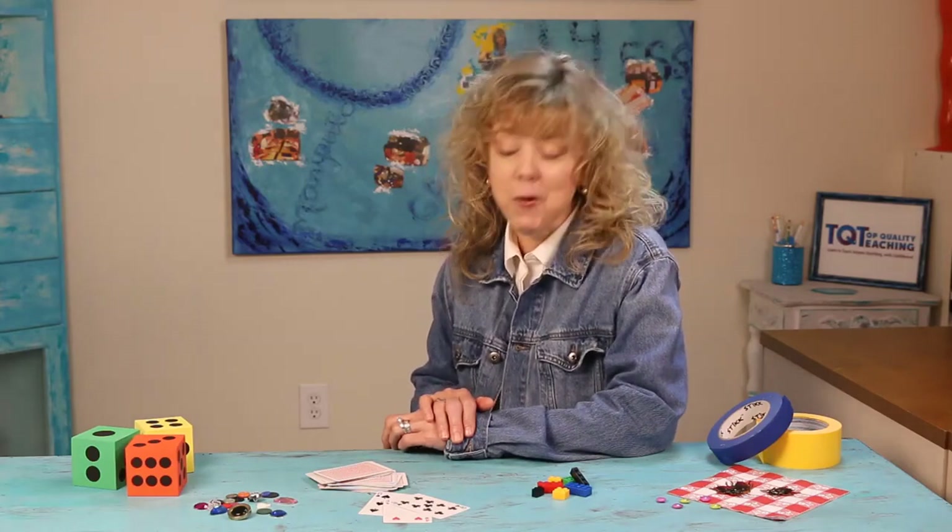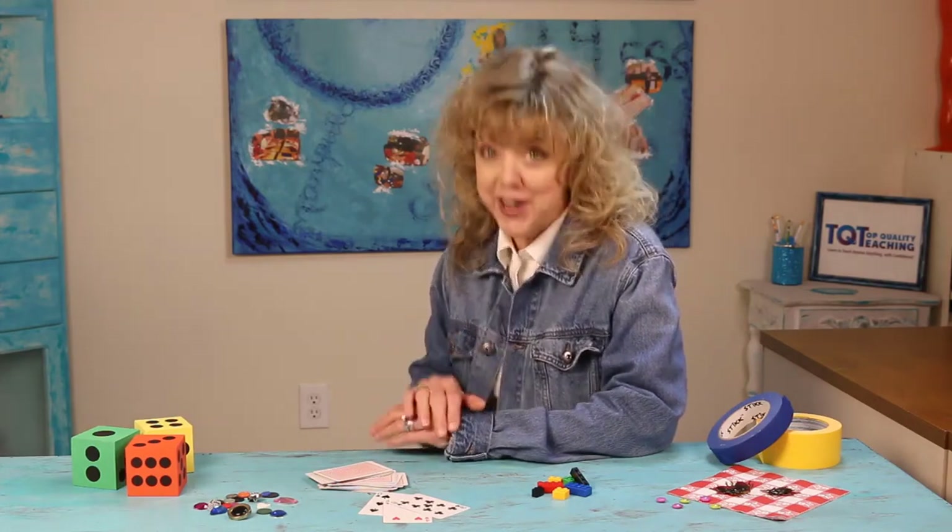Welcome to Move Ahead at Home, a collection of instructional videos created to help learners of all ages deepen their understanding of mathematical concepts. My name is Glenna Taber. For the past few decades, I've worked with K-12 schools across the United States as an educational consultant. My mission has always been to transform the way that math is taught into something more meaningful, engaging, and fun.